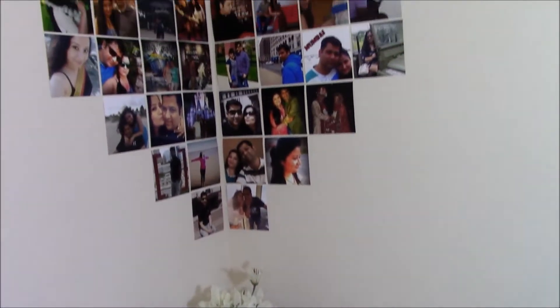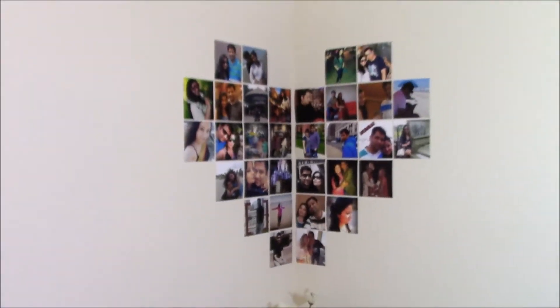Hello beauties, welcome to my channel! In today's video I'll be doing five DIYs from YouTube and Pinterest. The first DIY is this picture heart, and I'll give you a few tips with which you can speed up this process.